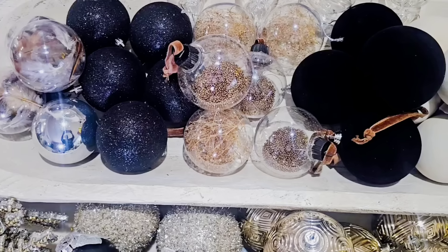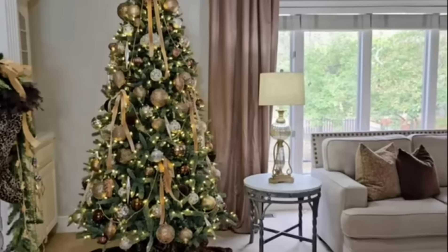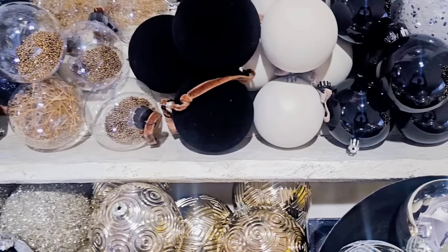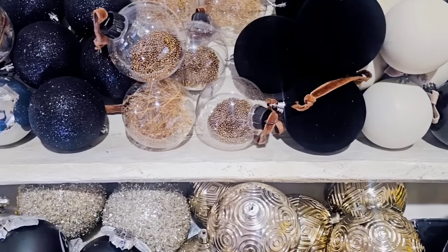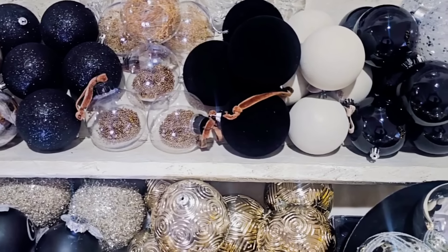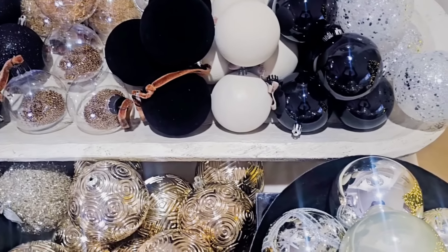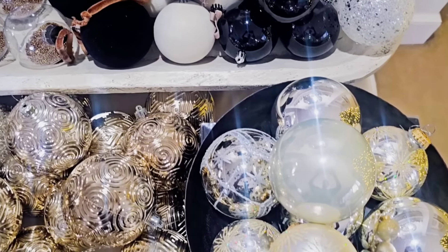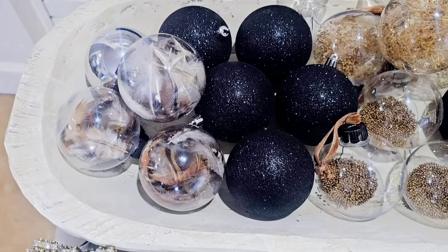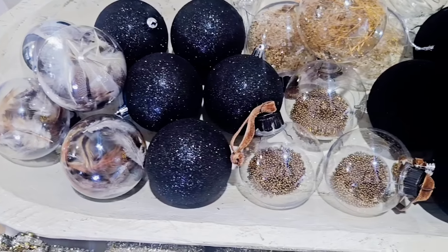So last year I used browns and golds with a little bit of silver, and so this year I wanted to switch it up a bit. Most of these ornaments I've had for years and then I have some that I'm bringing in new this year. You guys may remember the DIY ornaments that I put together a few weeks ago.